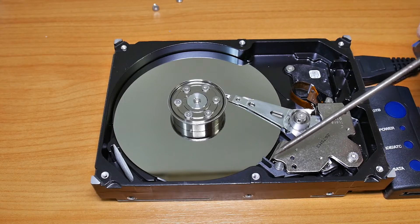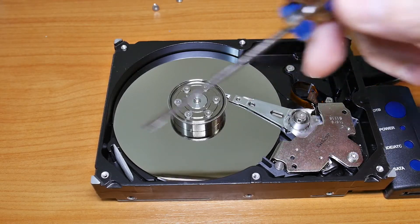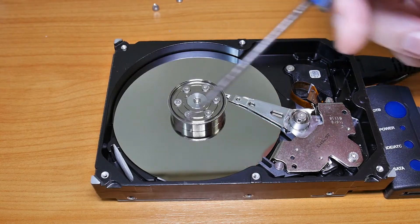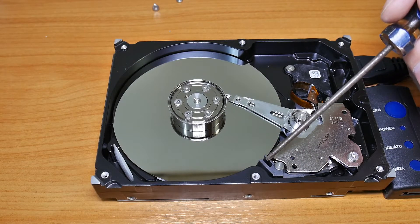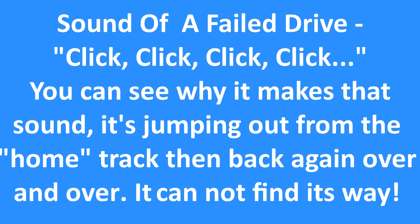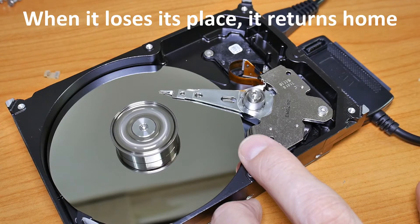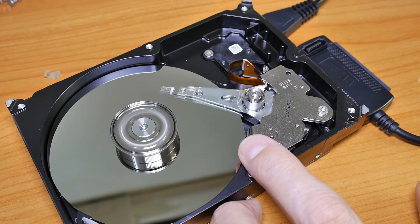And when the head is parked, this little device over here locks the head. The air is spinning around with the disc — the disc is spinning around this way. The air friction will cause this to unlock the head. So that's how it knows to release the head when the disc is actually spinning and not before. That's how it works.